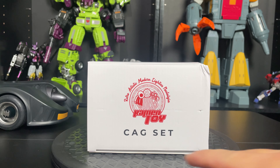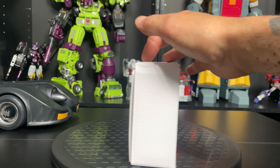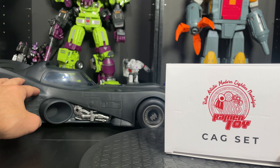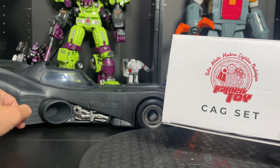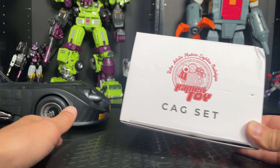Hello everyone, welcome to another review by the Virgin Prime. Today I'm going to be checking out the KAG set from Ramen Toys. This just came in and it's going to go on the Batmobile, which I just reviewed — check out that video — the McFarlane Batmobile. The KAG set is going to replace the stock canopy, which looks fine, but this comes with some other stuff we might be interested in.